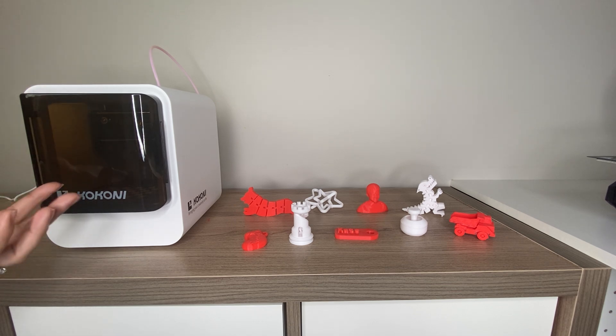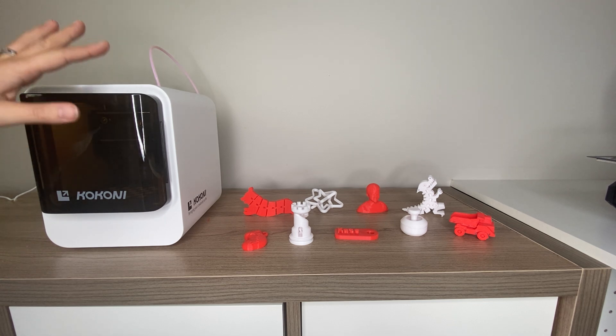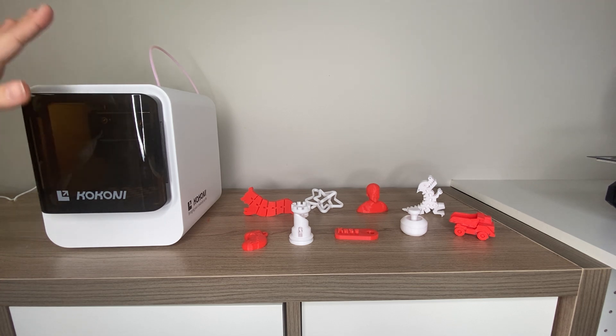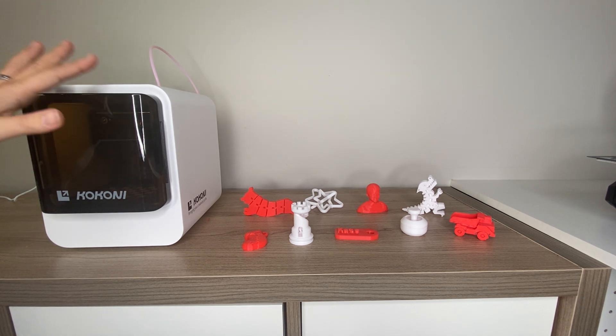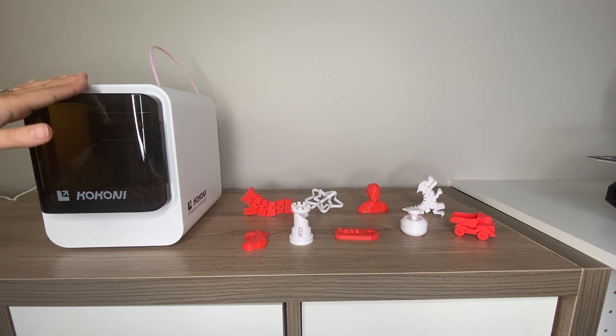These printers tend to work at a faster pace but with a little less print quality compared to more standard 3D printers. For kids though — who just want to print something out, play with it, and show it off — it works great. I think there's definitely a place for 3D printers meant for kids and families, for people who aren't very tech-savvy and want something very easy and simple to use whose kids want to create something fun.